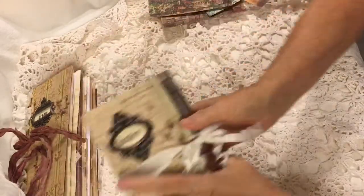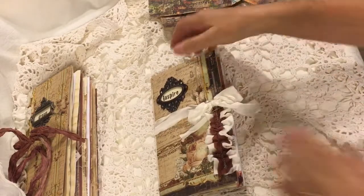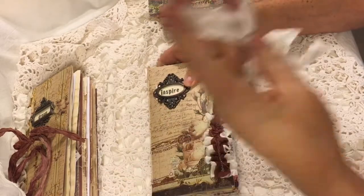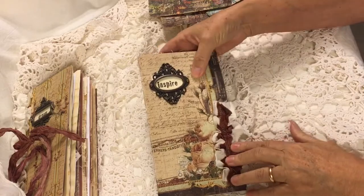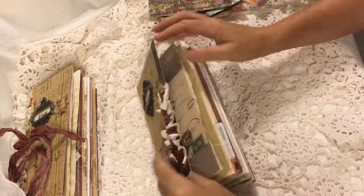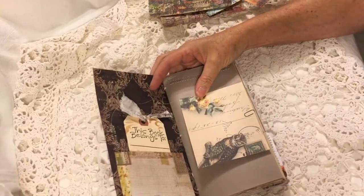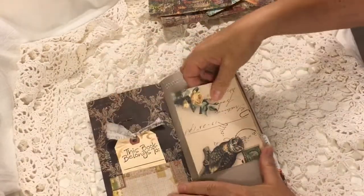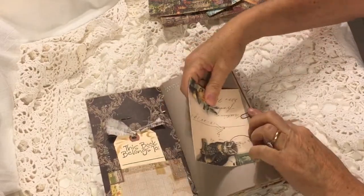Let's take a look now at Inspire. This one is also closed with the wedding sari silk and has some on this side as well. In this one I went ahead and put a pocket in with the 'this book belongs to.' This is one of Maura's designs — a journaling card.